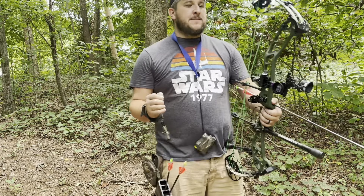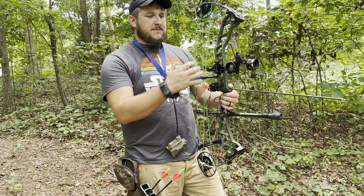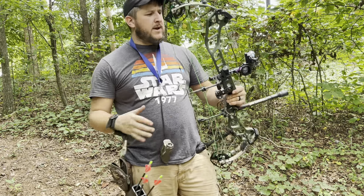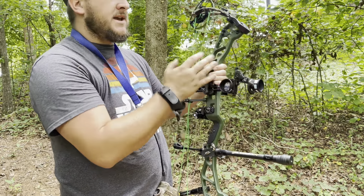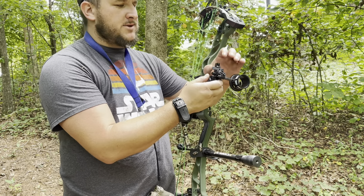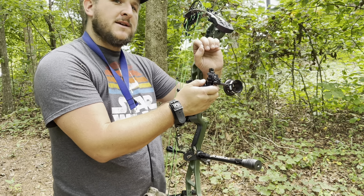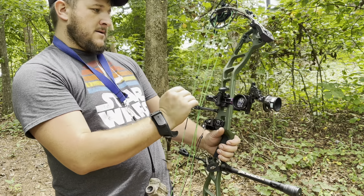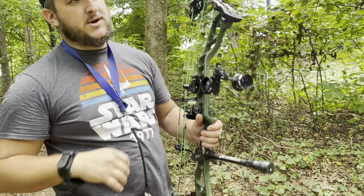I shot about a foot low. Typically I would just use a setup tape, but I don't have one right now, so I'm going to show you another way you can do it - it's not exactly the right way. You can move this piece here up and down, but you will change your leveling - I think it's called your X or Y axis, don't quote me on that. I'm going to get this thing moved, get a shot down there, and establish our 20 - we'll be good to go.